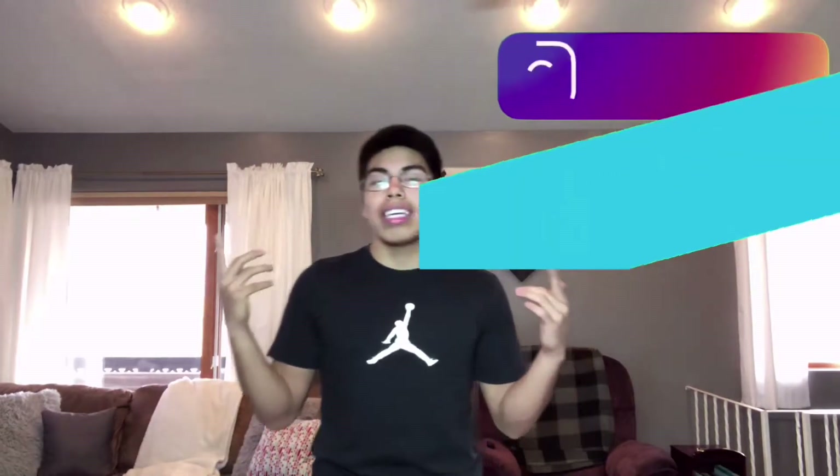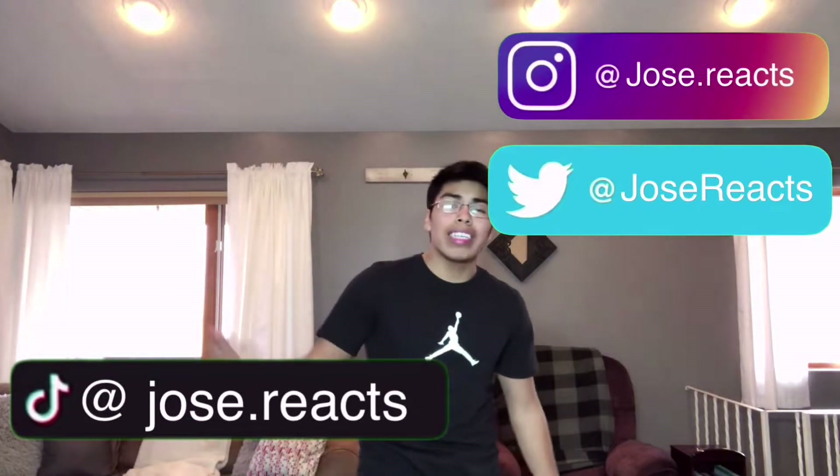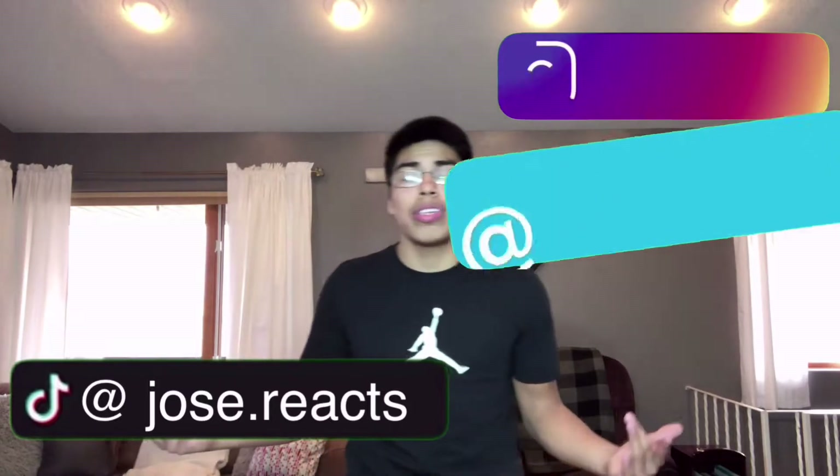Also go follow all my social medias — my Instagram, my Twitter, and my TikTok. All will be down in my description. And if you guys have any requests for reaction videos, comment down below. If you guys enjoy these kinds of videos, give this a like. After saying all that, let's get into this video.